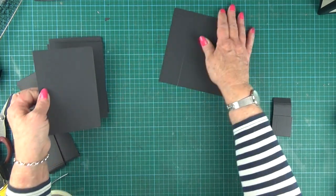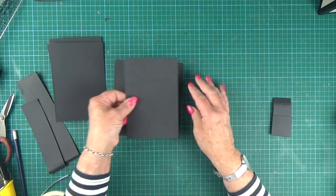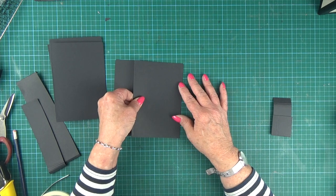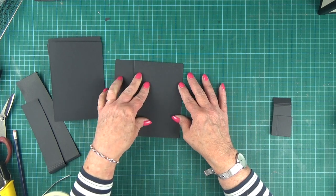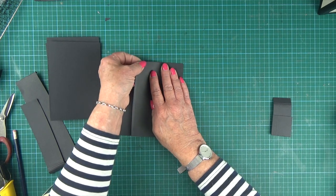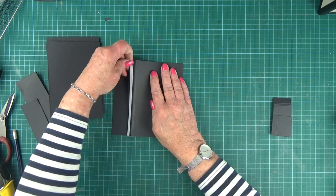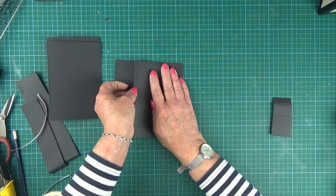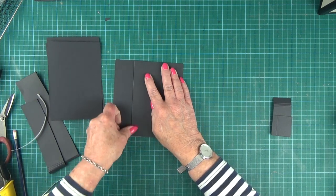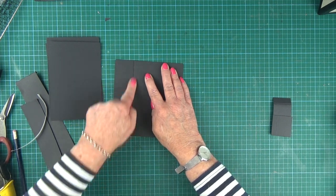With the tab facing downwards and the tape facing downwards, put the first of the photomaps in place, lining it up with the bottom of the base card. When you're happy with where it's sitting, take the backing tape off your tab, fold it under and stick it there. It should follow that score line you've put on the card.